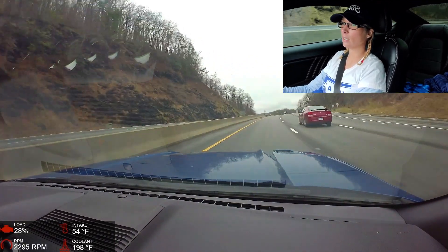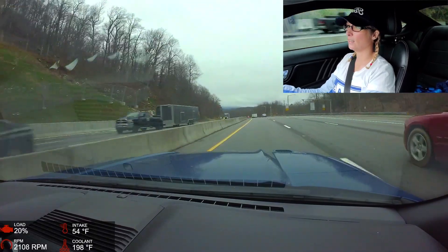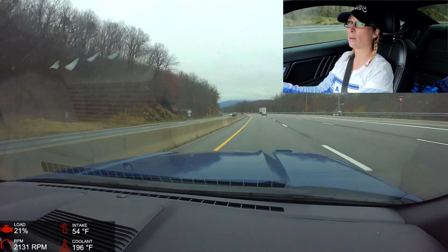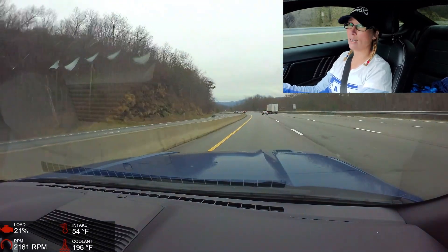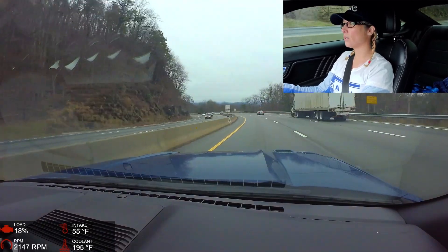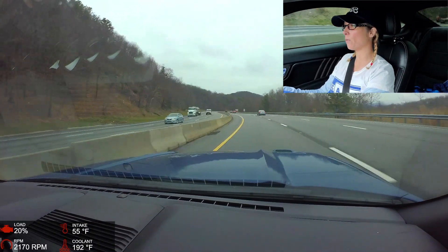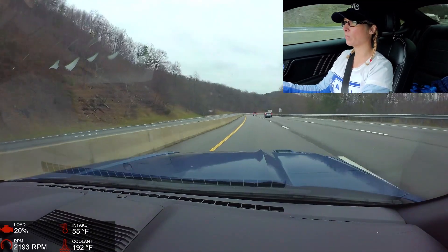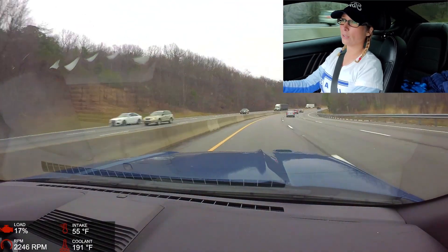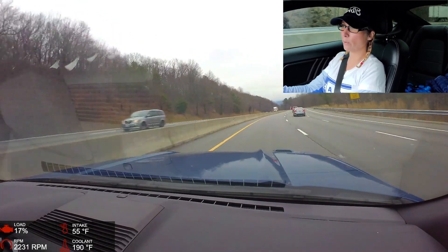I see state troopers right there, so I'm just gonna slow it down a tad. We don't need a speeding ticket — we have race car parts to buy. Speaking of which, we just spent a lot of money but we've got a whole new suspension coming for the S197. I also have a big brake kit — a Brembo four-piston 14-inch rotor setup. It's gonna make the car feel amazing. I'm hoping we'll do a comparison video — we'll find out.